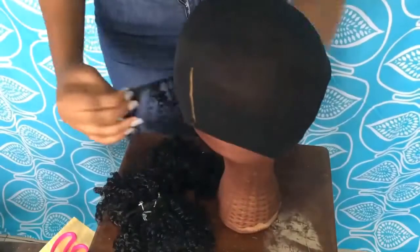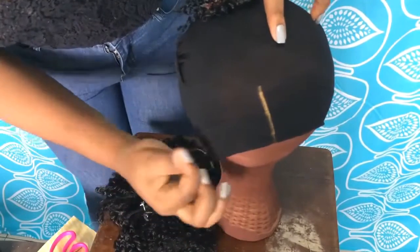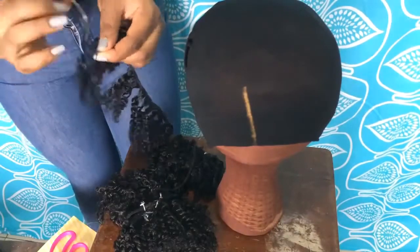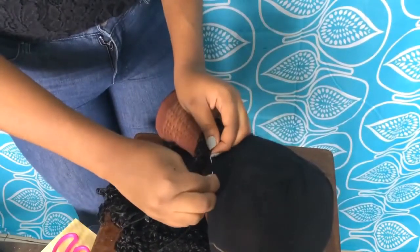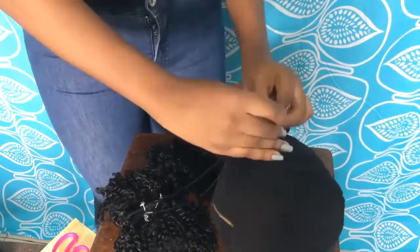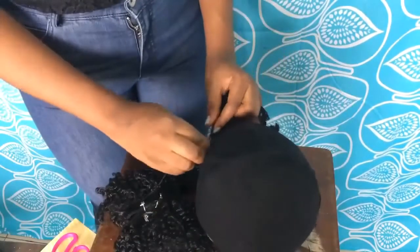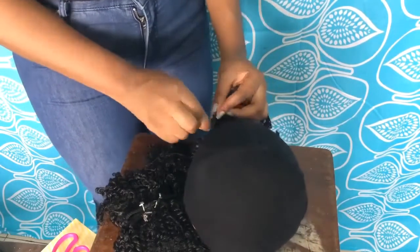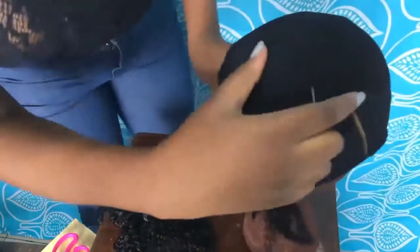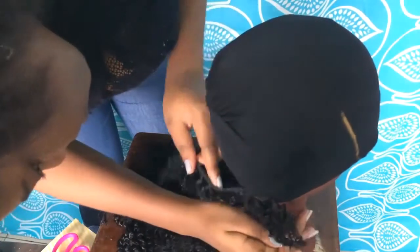I'm going to sew from ear to ear. This mannequin head does not have ears, but you know. In case you're wondering why I use this mannequin head — this one is already customized to fit my head size while the other one is not. If you're wondering how to customize it, I'm going to leave a link in the description box down below. Right now I'm just going to sew. I hope you can see what I'm doing — I'm really having difficulties doing this. Please forgive my hair, I just washed it so I'm letting it air dry.